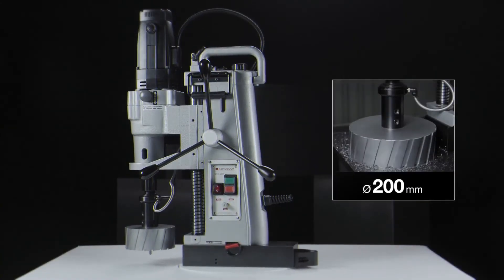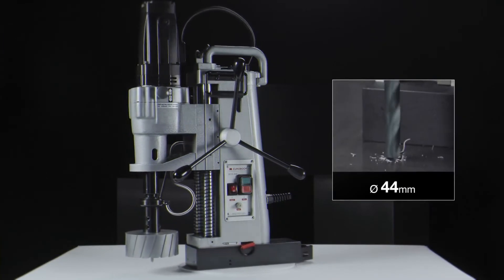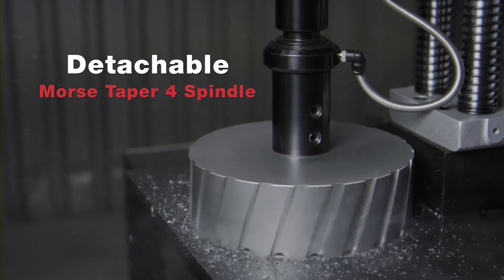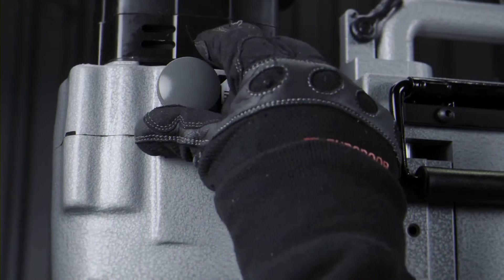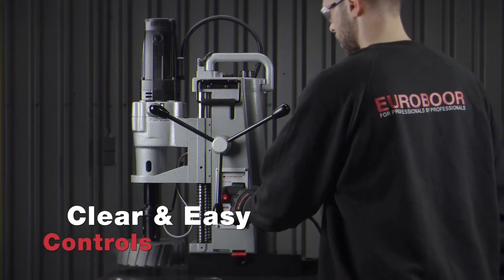Annular cutting up to 200mm diameter. Twist drilling up to 44mm diameter. Detachable Morse taper 4 spindle with internal lubrication. Mechanically adjustable 2-speed gearbox. Clear and easy controls.